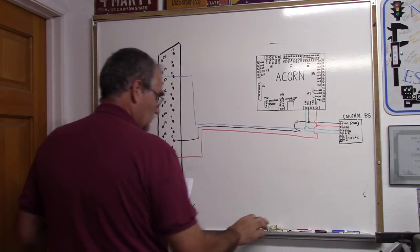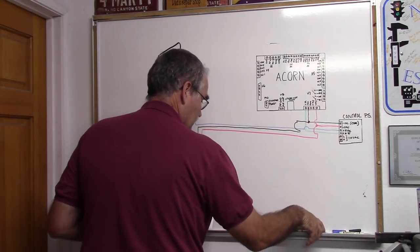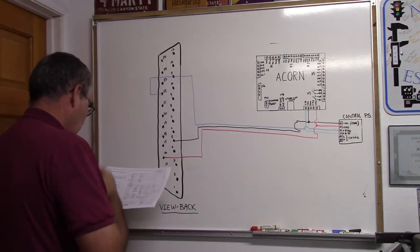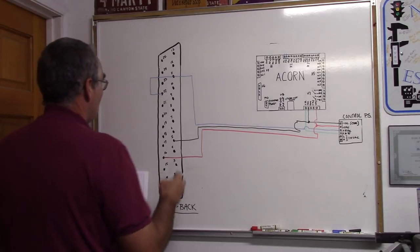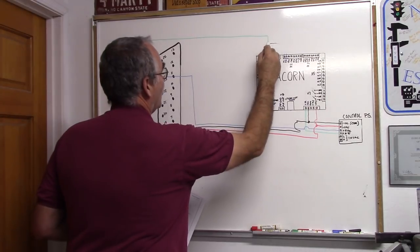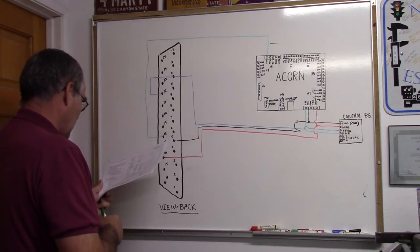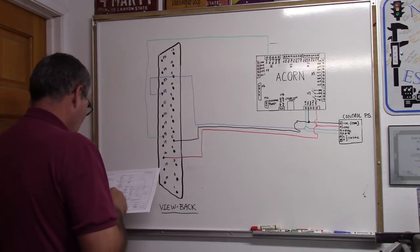Now we've got our alarm signal — the drive fault. Input 5 on Acorn, which is the drive fault input, is going to pin 18 on the DB25. I'm running that wire up and over down to input 5. That's our alarm connection done.